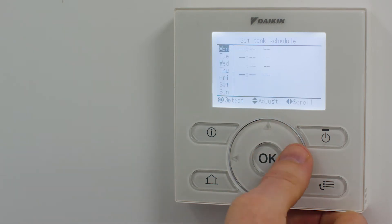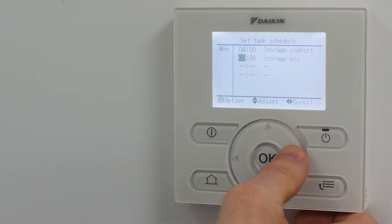Next, select set tank schedule, where information can be input for Monday or any other day of the week using the up, down, left, and right buttons like so.